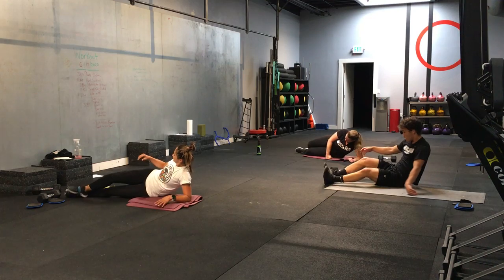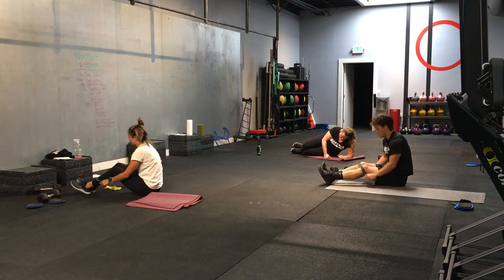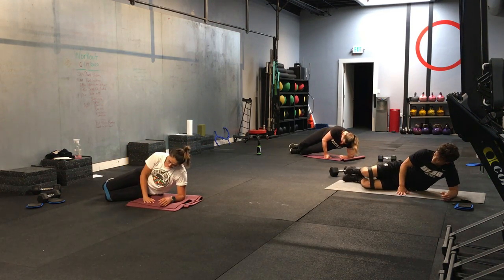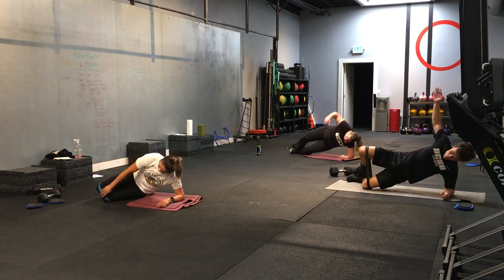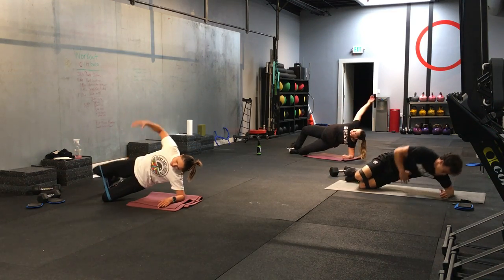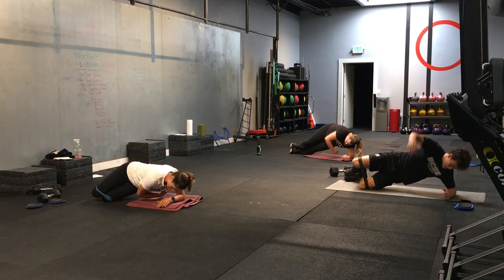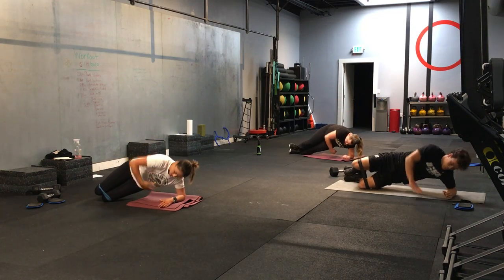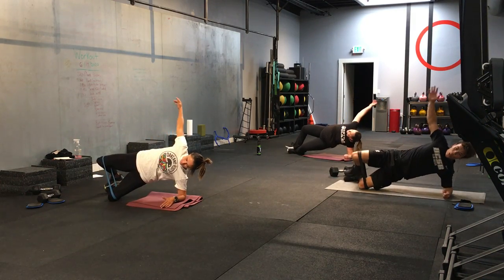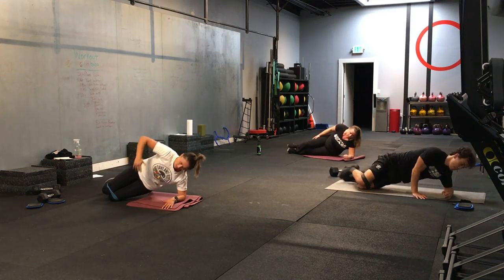All right. Hands up to your knees if you have them. Starfish. Last time. Here we go. Starting in 3, 2, 1. And let's go. Elbows directly below your shoulders. Good. Nice. Sorry for my random head appearing. 3, 2, 1. And time.